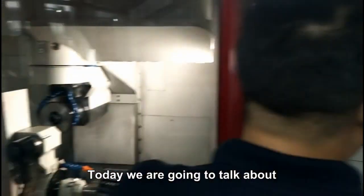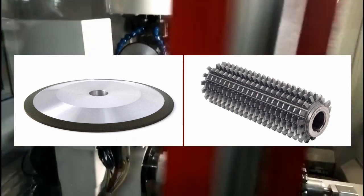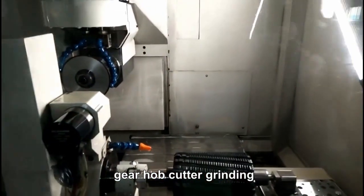Hi, today we're going to talk about CBN grinding wheel for gel hop cutter. This type of CBN grinding wheel is specially used for gel hop cutter grinding.